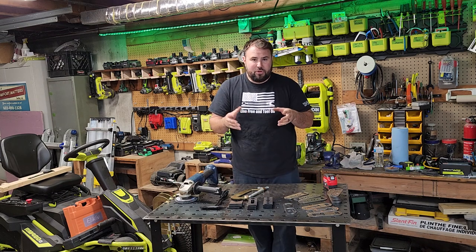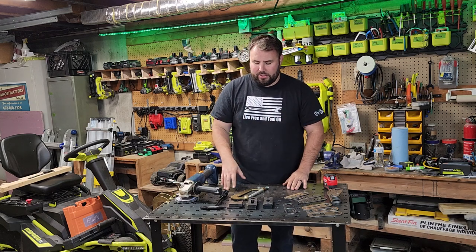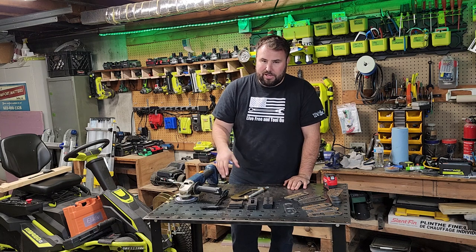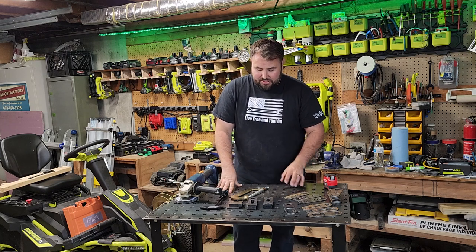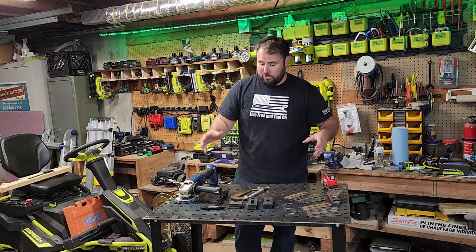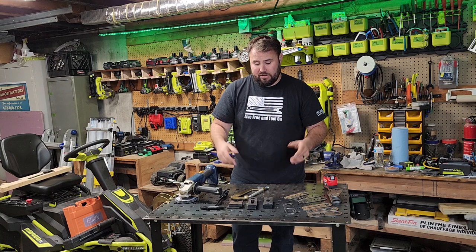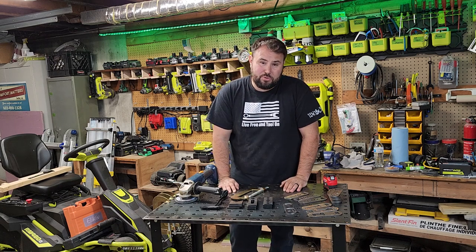Whenever VIVOR sent this to me, I was a bit skeptical because I really didn't know the quality and what to expect. But when I got it, I'm a believer. This is a nice, thick, solid work table, especially for welding, metal work, and woodworking. I have been doing woodworking on it too and it's worked out just fine.